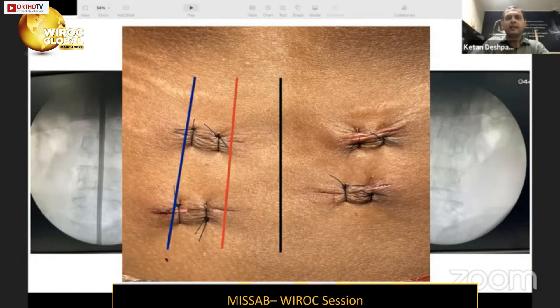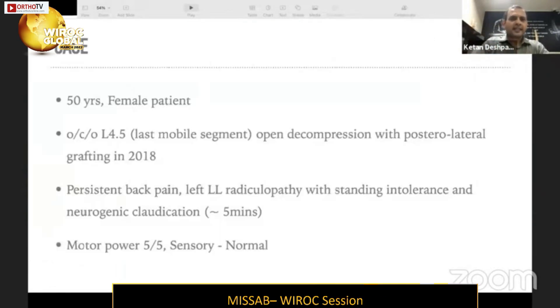When performing decompression, the UBE incision lies between the black and red lines — between the spinous process and the medial part of the pedicle — allowing direct access to the interlaminar space and even the contralateral side. When considering fusion, the incision runs from the red line to the blue line — from the medial pedicular line to the midpoint of the transverse processes — going obliquely toward the midline, then laterally to land on the facet joint.